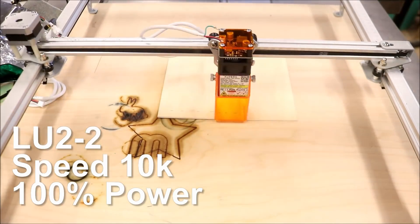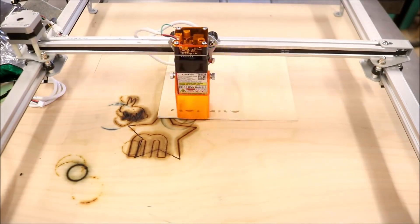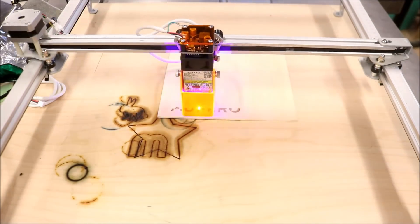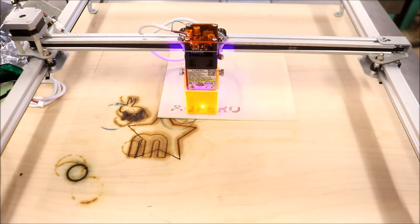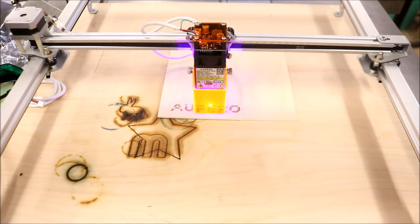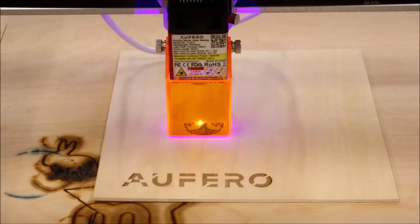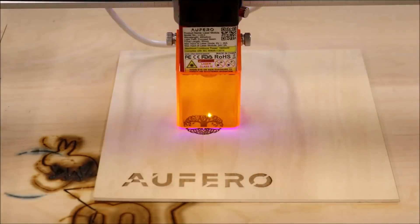I'll apologize for the horizontal bars in the video — that's caused by the flickering of the laser and the camera shutter speed, and I didn't realize it until after I edited the video. We're starting off simple with the LU 2-2 laser and doing the Afuro logo. This laser is strictly for engraving. I took a picture of the tree of life and shrunk it down fairly small to see how detailed it would be.